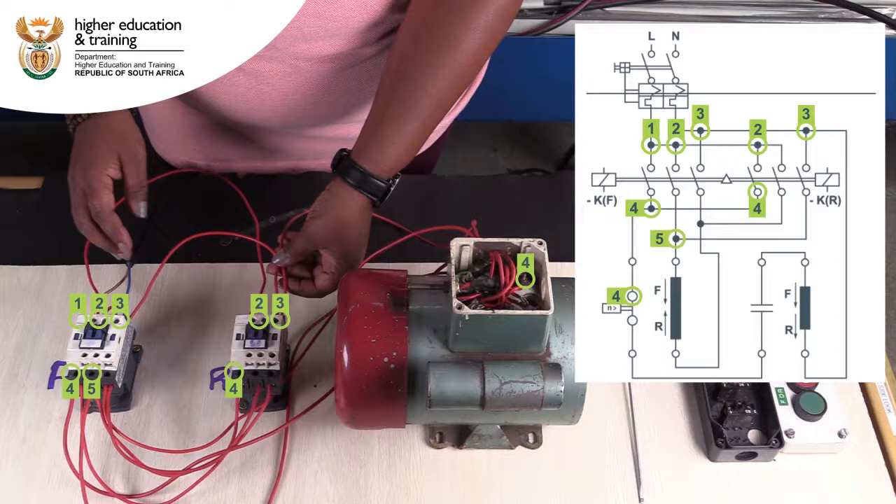T2 of the forward contactor is bridged to T3 of the reverse contactor, and then both of these are connected to the start of the run winding.